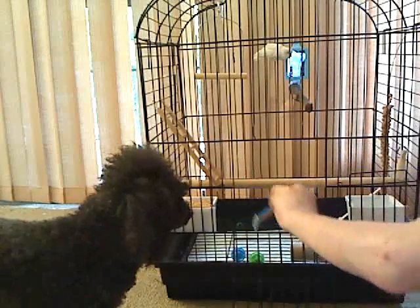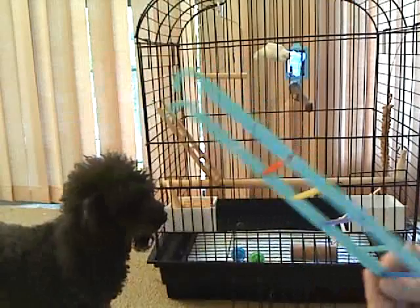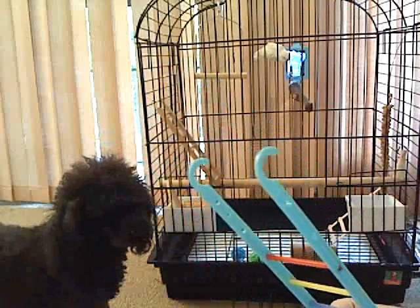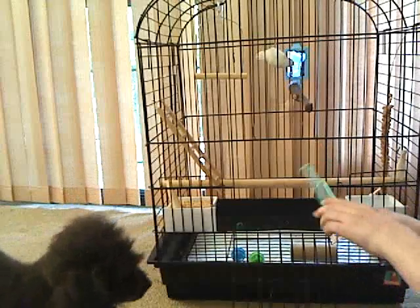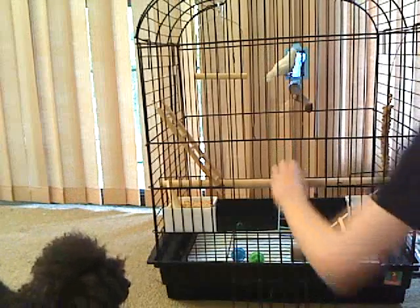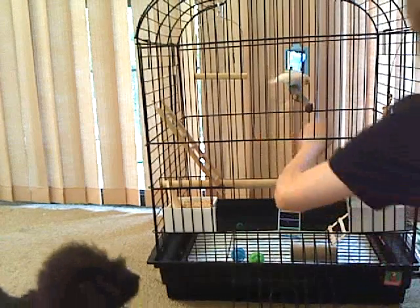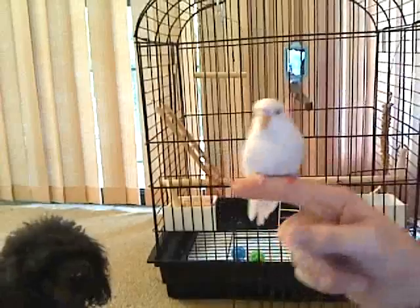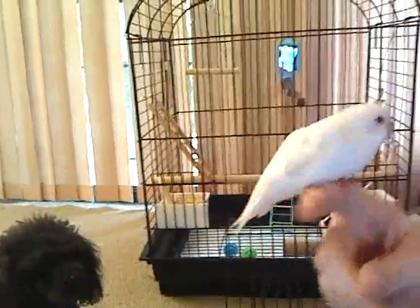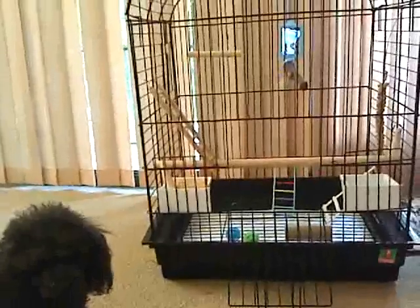I do not recommend this ladder from Walmart — it's already falling apart. But that's pretty much all you really need. Please comment, subscribe, whatever you do, and see you later, bye!